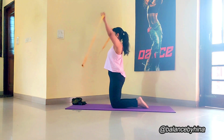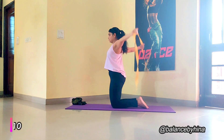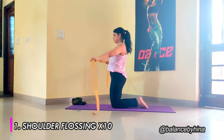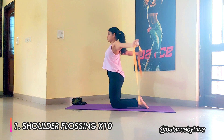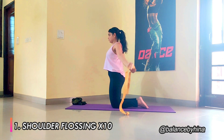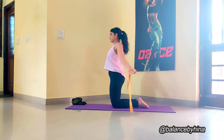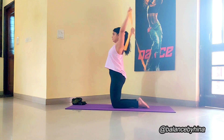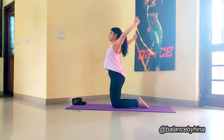Now slowly take the arms up on inhale and exhale bring it down. Up on inhale, exhale down. Keep your arms straight throughout the movement. If you feel your elbows are bending, it's better to take the hands further away from each other and have more distance between them. Otherwise you can go closer to challenge yourself more.